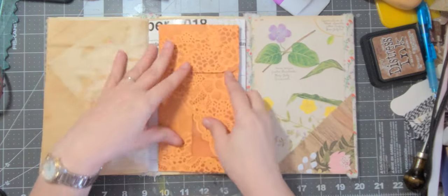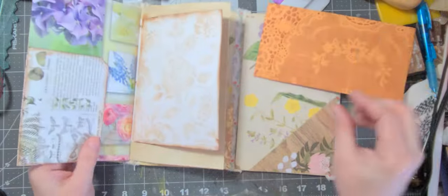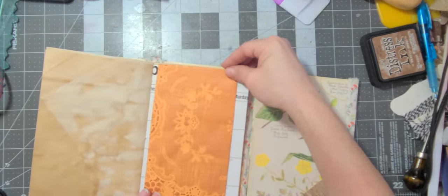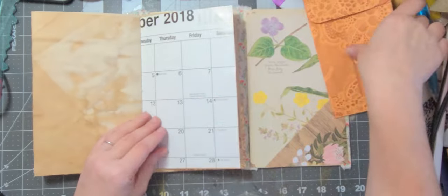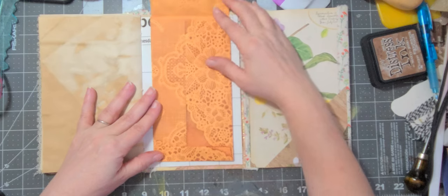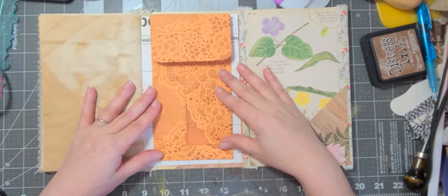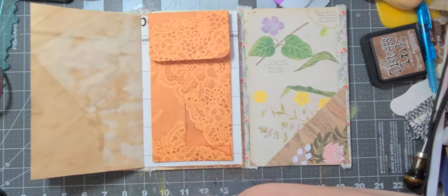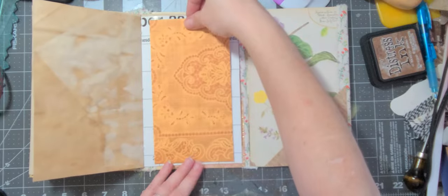We have this envelope we could just clip on or glue on — so pretty though. It's supposed to go on like so. I wouldn't be too upset to cover that up and just glue this down — I think the pretty part is on the back anyway. I love the orange too. I have another one here — that one I would be sad to glue down, it's really pretty on both sides.